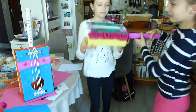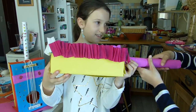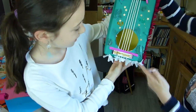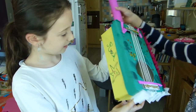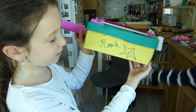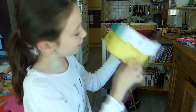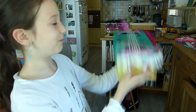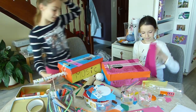Voici la guitare de maman, autrement dit Cécile. Donc voilà le devant. Ça c'est du papier crépon donc sur les côtés. Ici j'ai écrit rock avec une étoile. Une étoile en anglais c'est une star. Et sur l'autre côté y'a rien. Et voilà du papier crépon. Et là le manche. Allez les filles on rock !